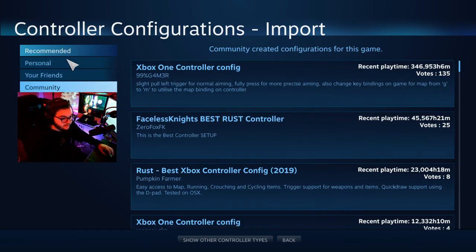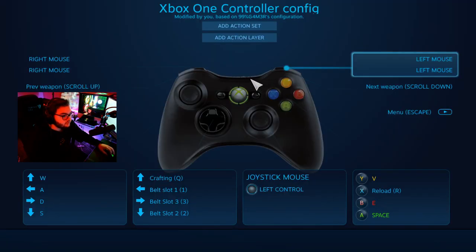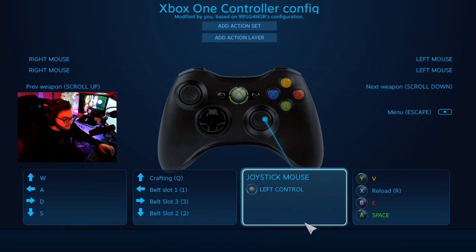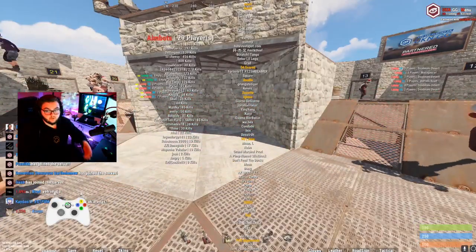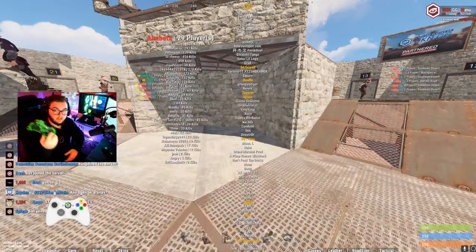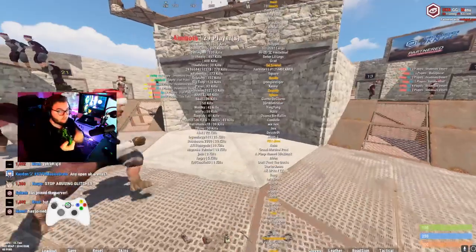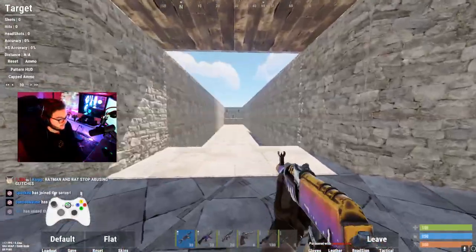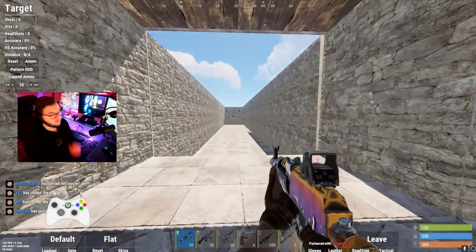Once you've done that, get everything set the right way in the control configuration and make sure everything's working properly. Then simply load up the game. I have a controller overlay so you can see what I'm pressing when I move. As you can see I'm using the controller. It's a little tricky, but once you get your layout set up it's pretty simple.